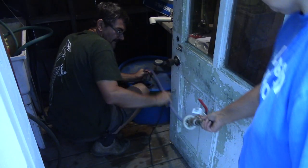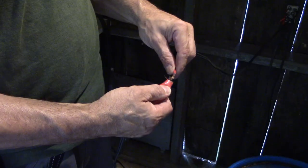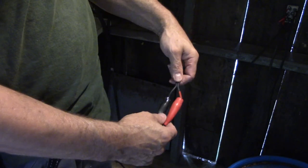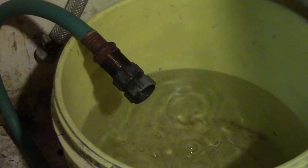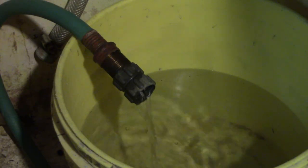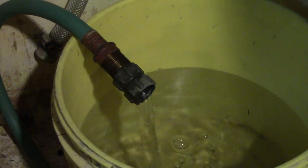Now I can lower the pump into the well and make my first test. First I need to add some clips at the end of the wires. I power the pump and after a couple of seconds, I have water. Success!